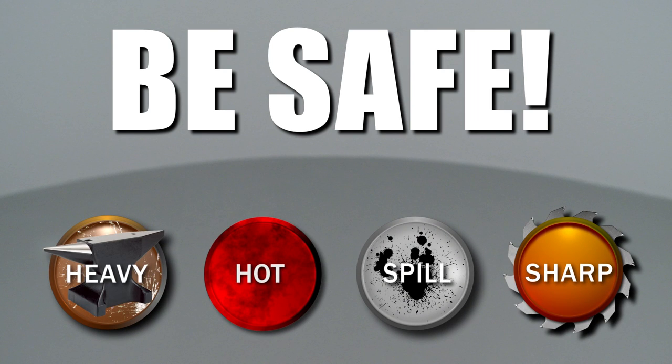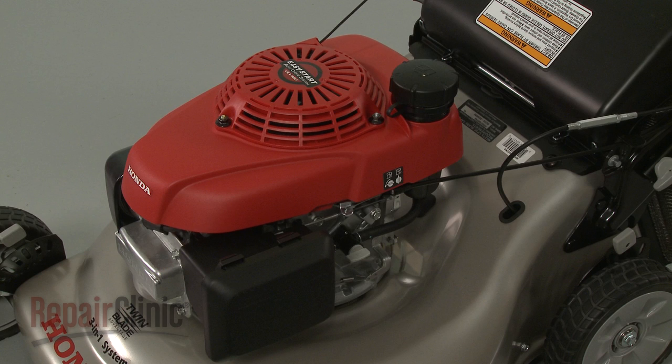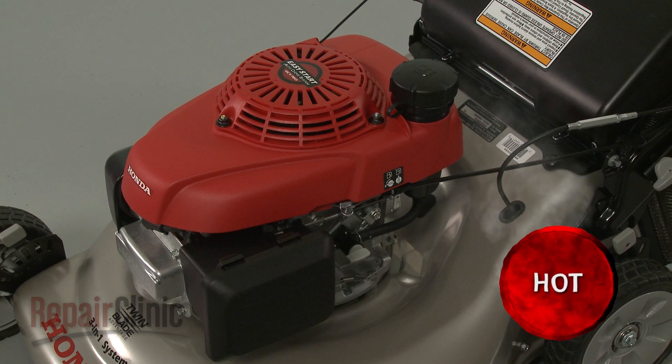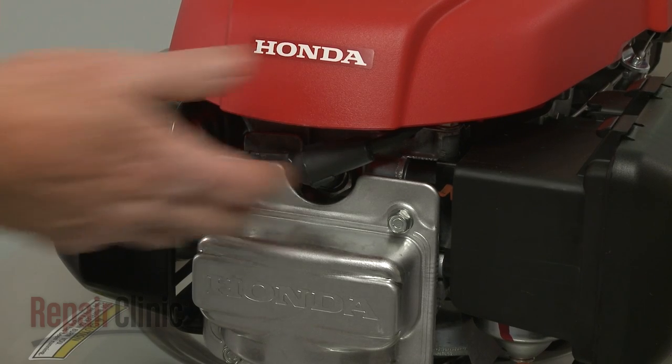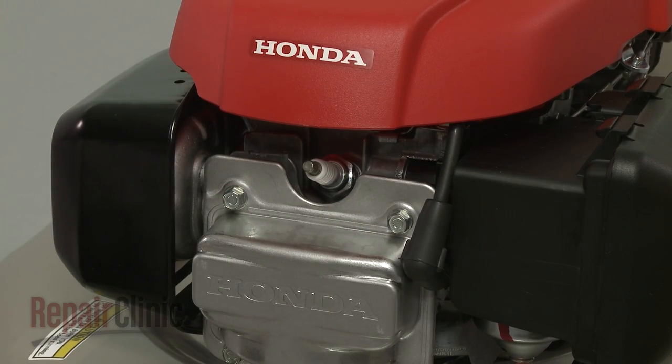Repair Clinic encourages you to perform this procedure safely. In this video, we will show one or more of these icons to alert you when to use caution. Before you replace the thermal wax choke actuator on your engine, first make sure the engine has cooled. Next, you should remove the wire and boot from the spark plug to prevent the engine from accidentally starting.